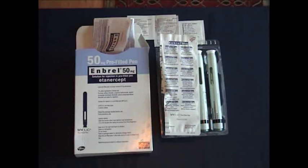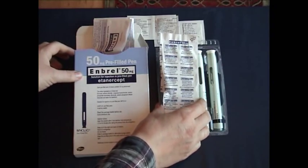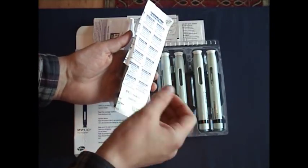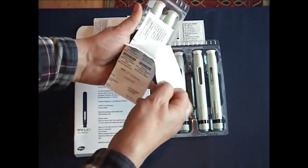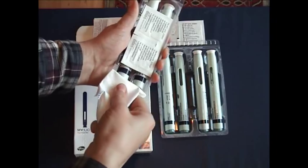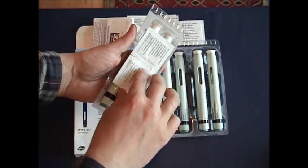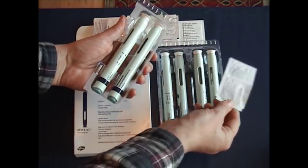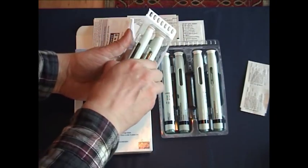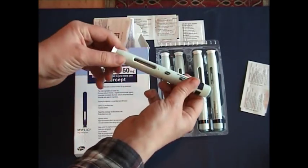Before we actually inject using one of the Enbrel pens, let's take a look at the contents of an Enbrel box. First of all, if you tear away the plastic sleeve like so, inside you'll see a couple of medical wipes, which you use to clean the surface of the skin before you actually inject. Then simply pop out one of the pens like so.